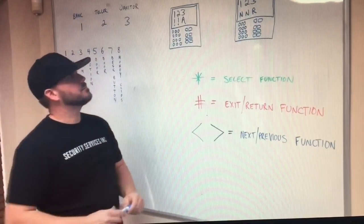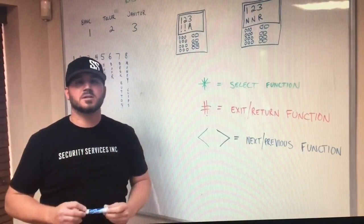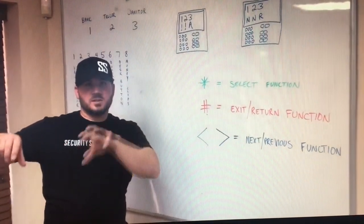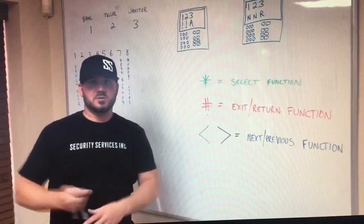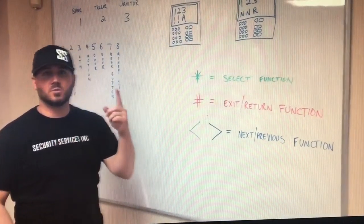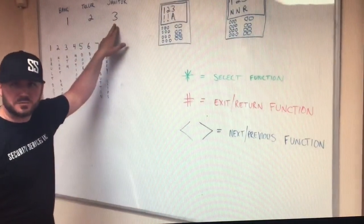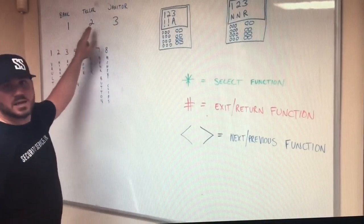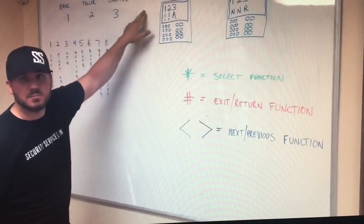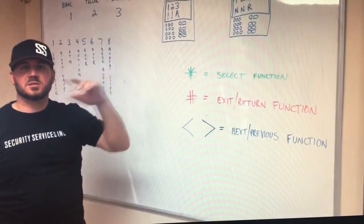On a DSC Maxis system, there are typically multiple partitions — different areas of the bank. Each partition has some of the zones. Those partitions are usually broken up into the bank partition, which is usually number one, the teller partition which is usually number two, and the janitor partition number three. Some customers only have a bank and janitor partition; some have bank, teller, janitor, and an ATM partition as a fourth. These partitions can be broken up, but the information on how to work them is the same.